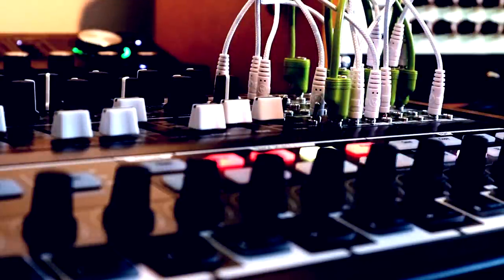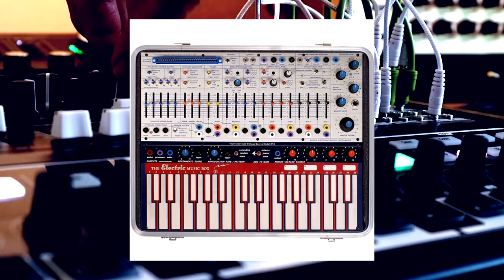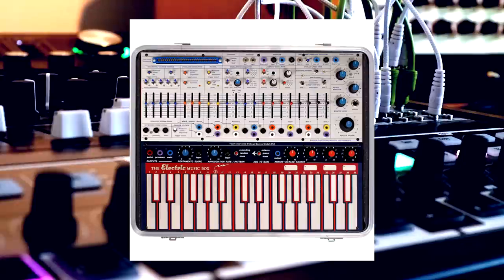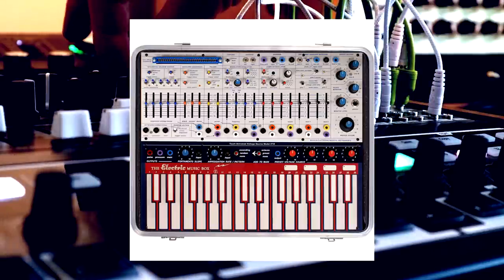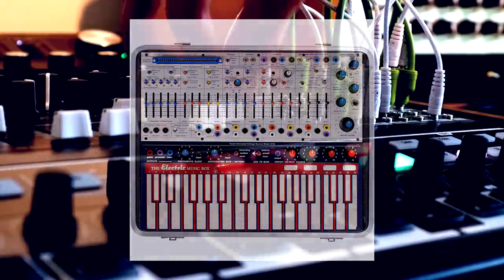For me, the Buchla Music Easel seems to typify the whole vibe. It looks like some kind of retro-futuristic control panel in an alien spaceship, and sometimes sounds like one. But if we look at the specs on paper, we have two oscillators, a wave folder, a low-pass gate, an envelope, a source of randomness, a five-step sequencer, and a cool pressure-sensitive keyboard. The Mini Brute 2S has a lot of that, and I reckon we can bodge the rest, so let's see if we can apply some Music Easel magic and build a West Coast Brute of sorts.